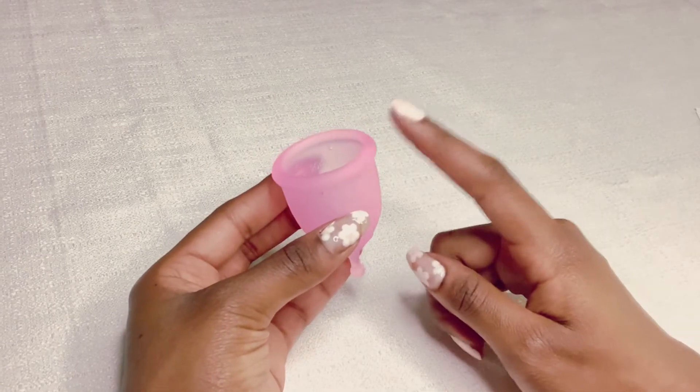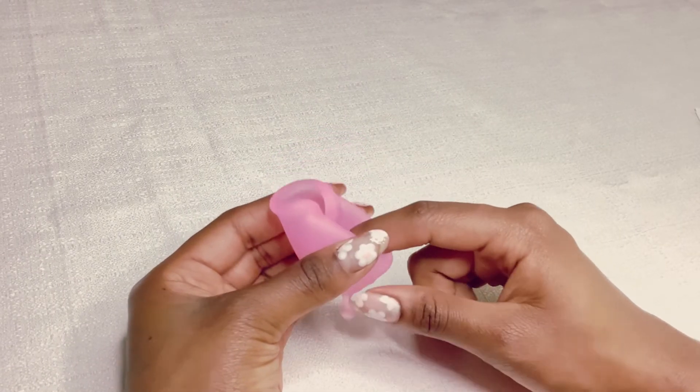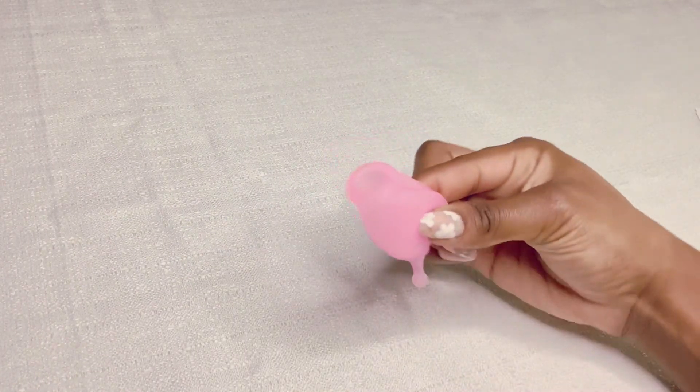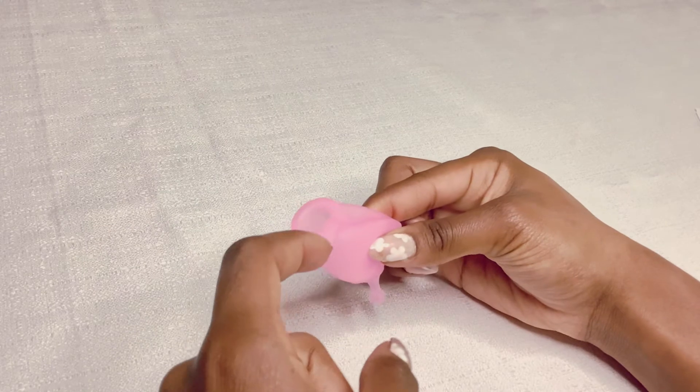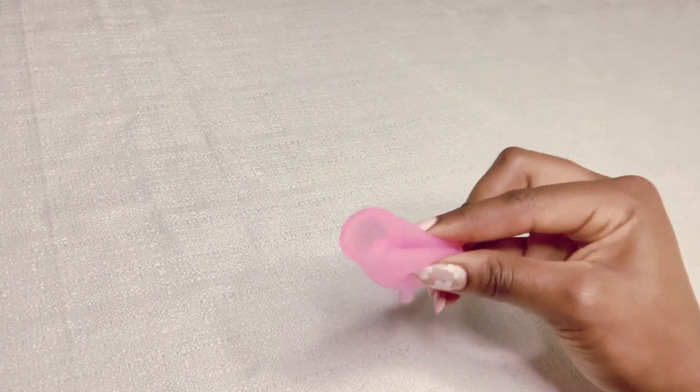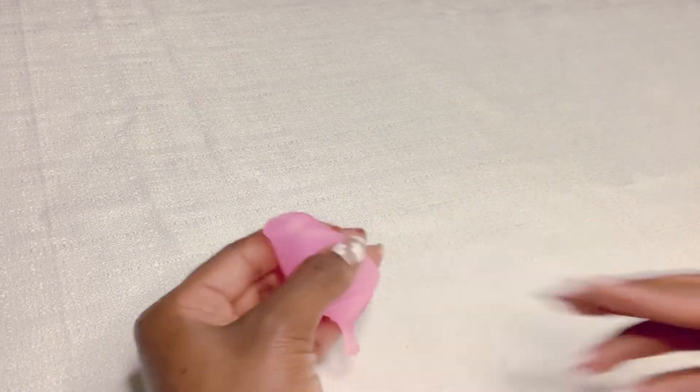So next is the punch down fold. If you're having trouble using the cup, we recommend using this fold. It's called the punch down fold because you take the top of the cup and you punch it down to the middle of the cup. When you do this, it creates a very small insertion place that's very close to the size of a tampon. To get this fold to pop open, you can push on the base and it'll pop open easily.